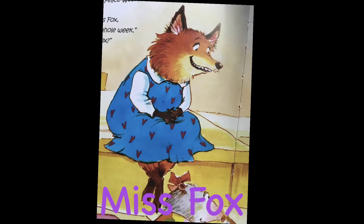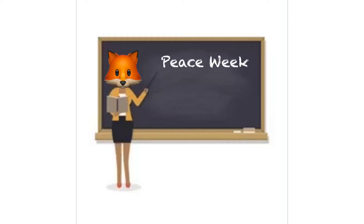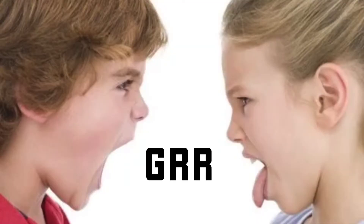This book is about a teacher, Ms. Fox, and her quarreling students. Mrs. Fox is tired of her students arguing, so she announces Peace Week, which means no fighting, no saying mean things, helping others, and no squabbling.